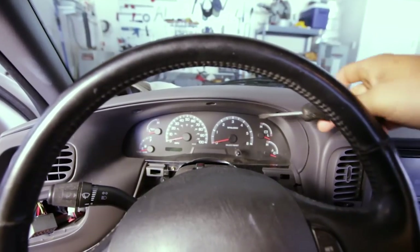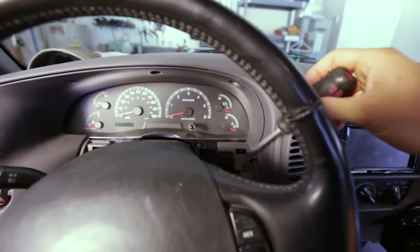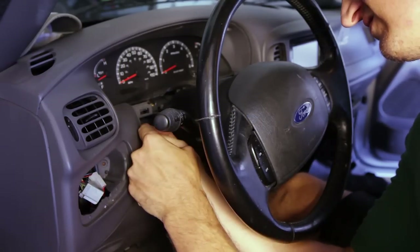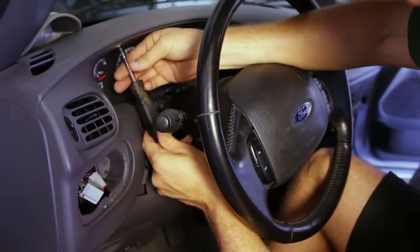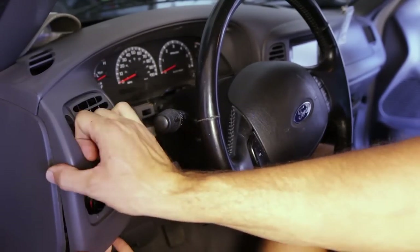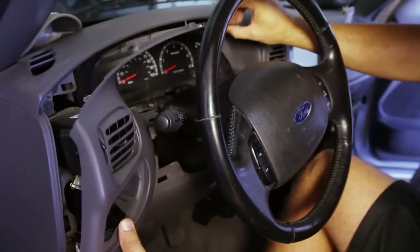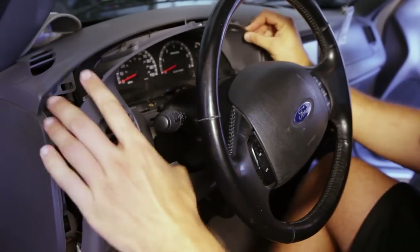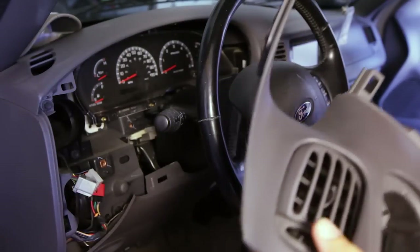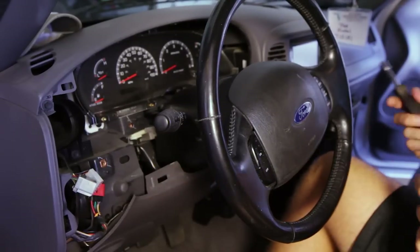The next step is we want to take off this. There are some bolts here, here, here, a couple here. Just popping right out. The whole dash has one, two, three, four bolts.